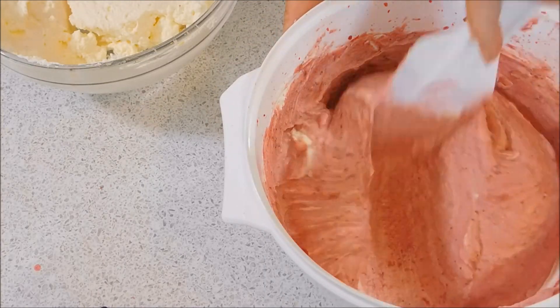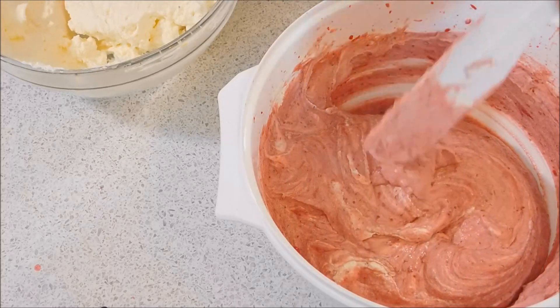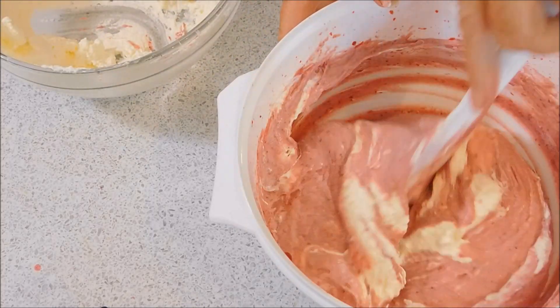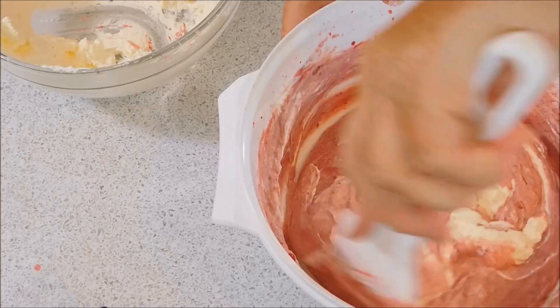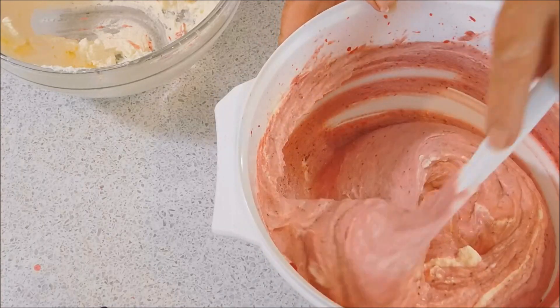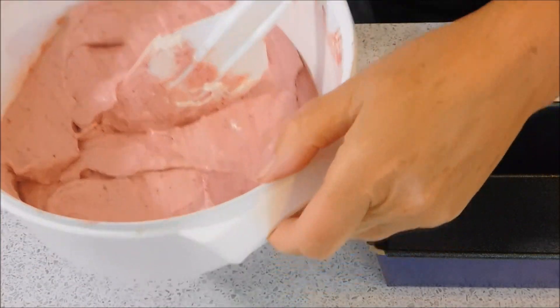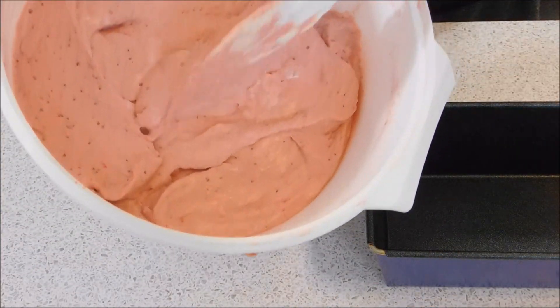Just keep doing that until you've got none left. They look a lovely colour — it's going to be really tasty. You just cut through it. When you've got it all folded in like that, it's looking a nice colour.